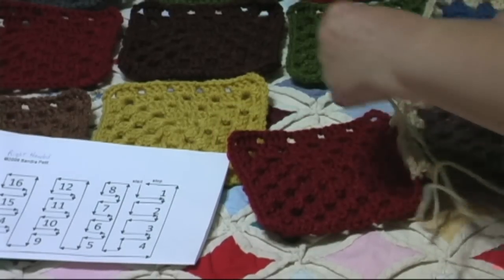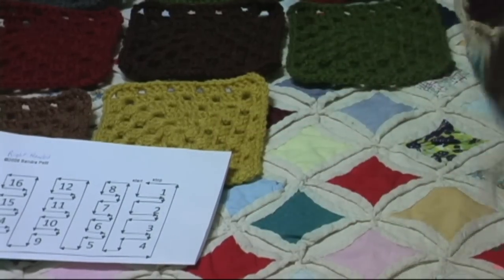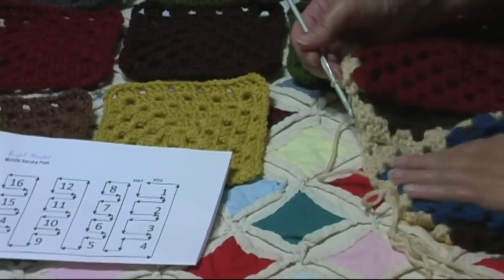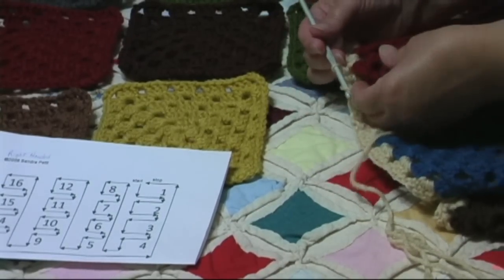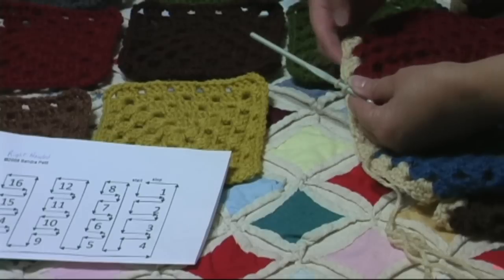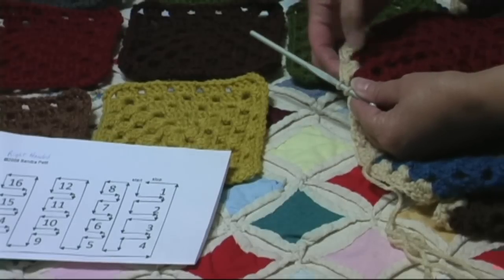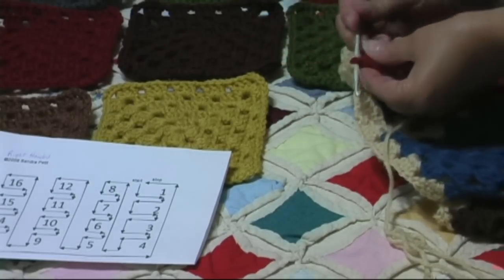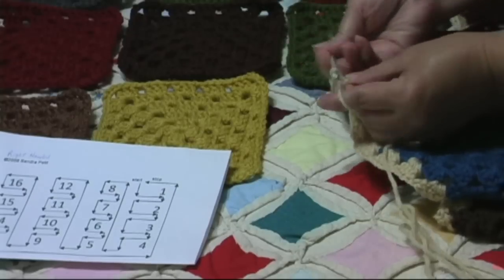Now I wanted to show you that before I picked it up to do any work. What I'm going to do next is, just like I was doing shell, single crochet, shell, single crochet — I did my shell, did my single crochet — I'm going to do a shell in this corner, one shell.